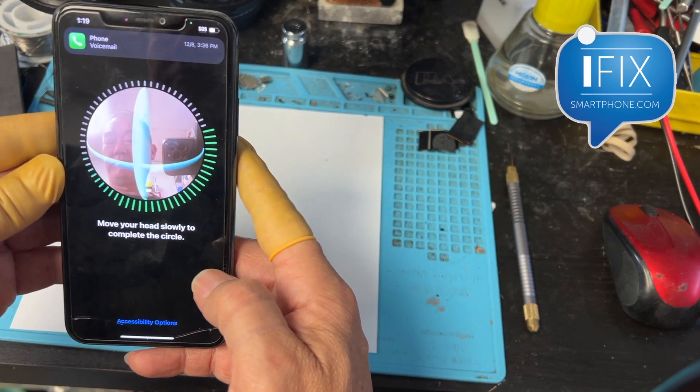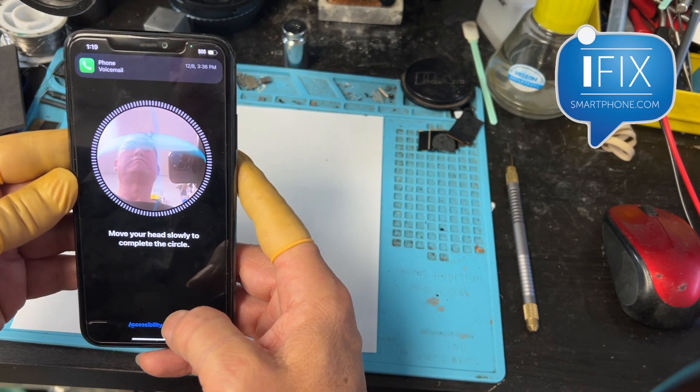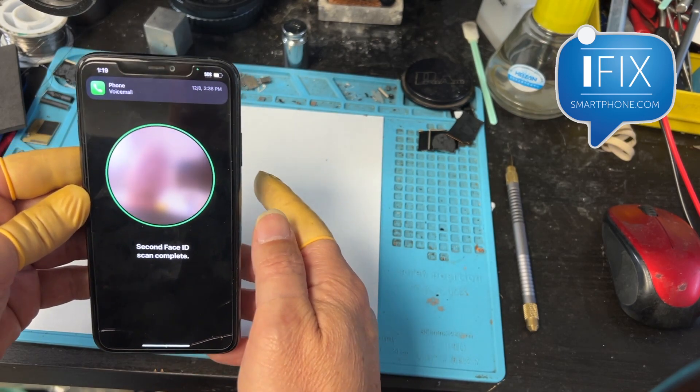Now it's programming — first scan, second scan — and there you go. The Face ID has been fixed.